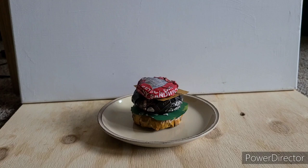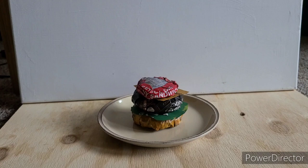Then, last but not least, you add the top bun. The top bun says that you can't trust anyone except the Conspiracy Burger.